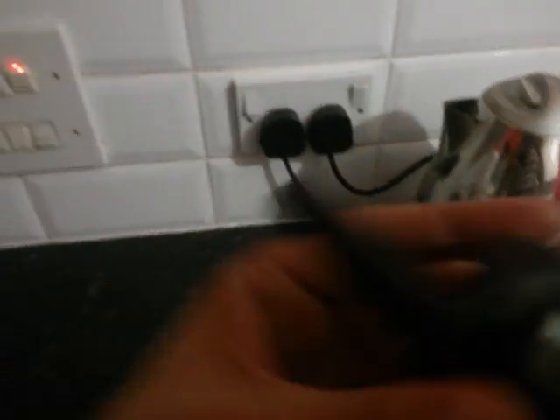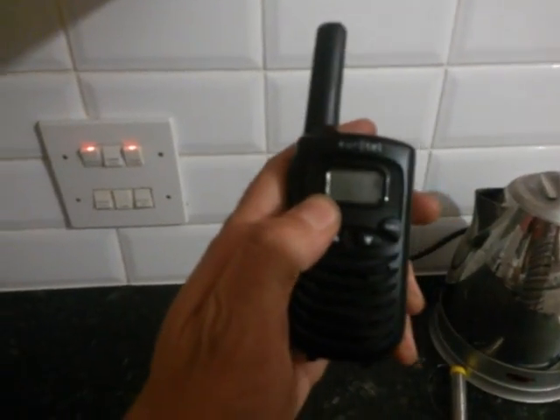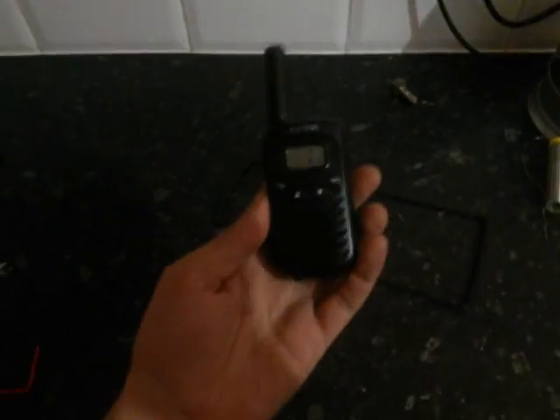It's a little simple dipole which, together with this little guy, is going to increase the power of this little PMR radio without breaking the law.